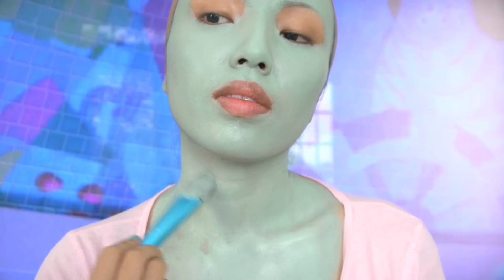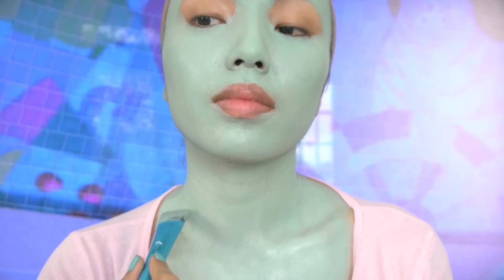Then take two cucumbers and place them on your eyes and we're through with the look. Now I'm just joking!